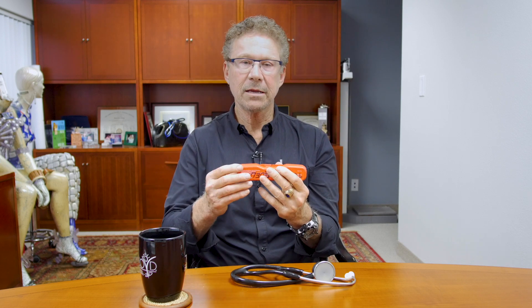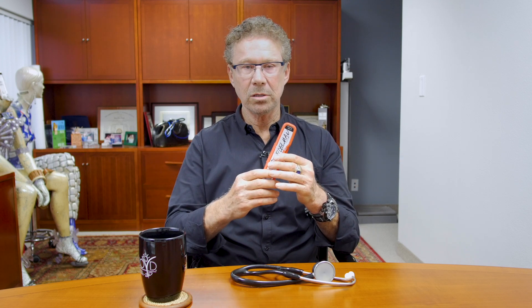A company called Lilly — you know them quite well — is making a nasal glucagon. You have a device, you put it in someone's nose and you spray it in. You don't have to mix it, you don't have to inject. That's an incredible advance.